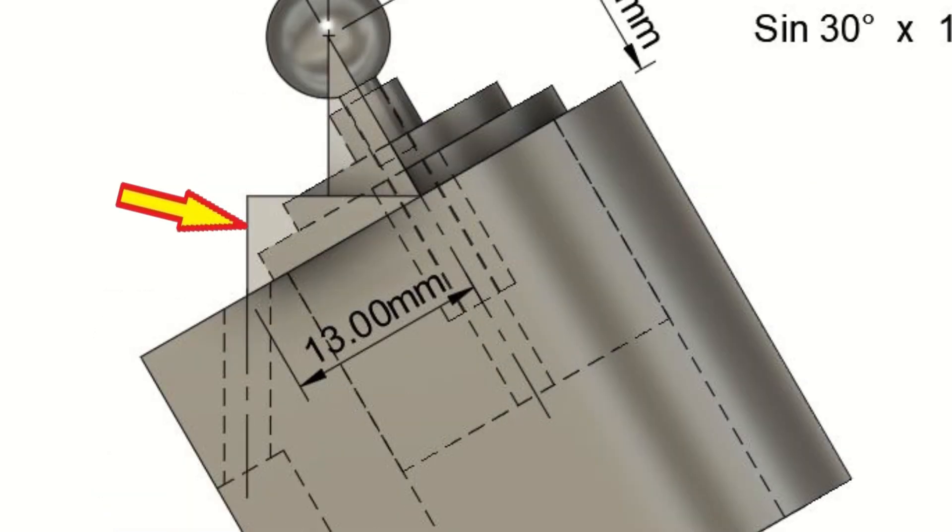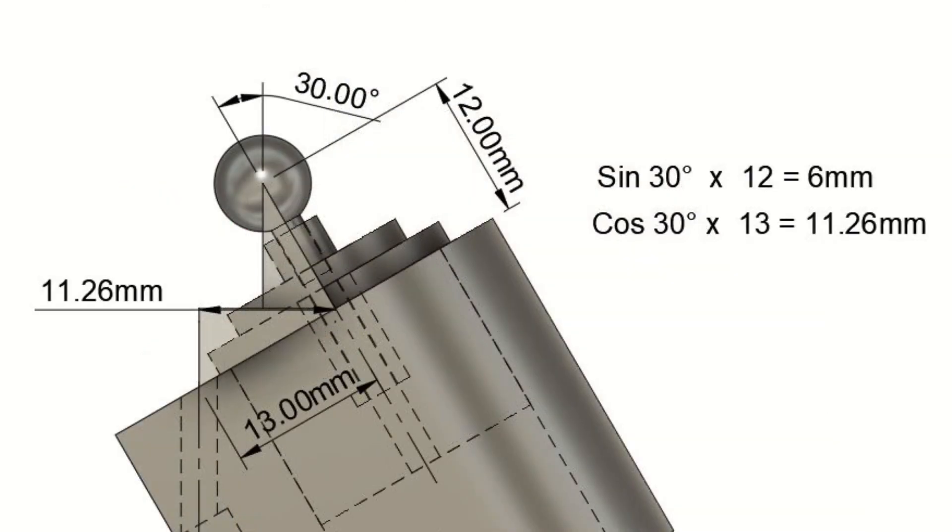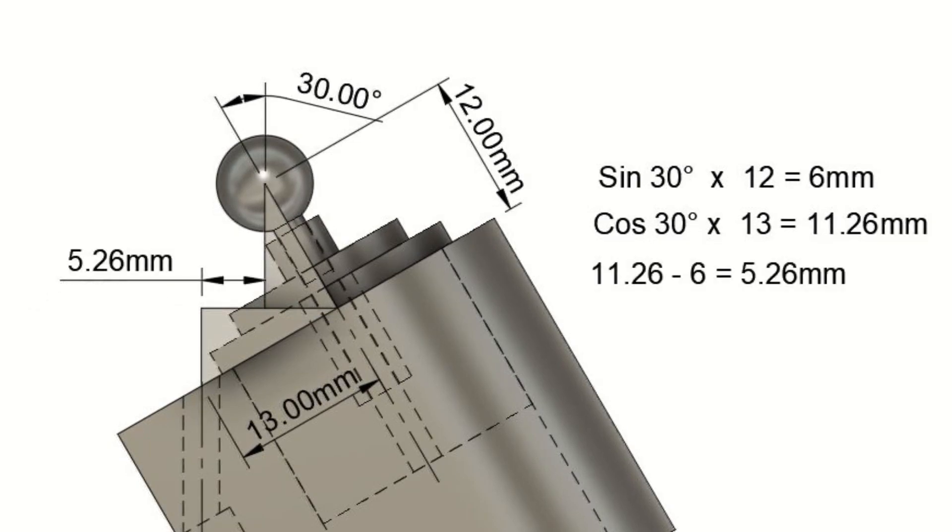We can then draw a second triangle as shown and calculate the length of its long side - in this case 11.26mm. Therefore the distance from the centre of the ball to the drilled hole position is 5.26mm. All you have to do is indicate the ball centred with the machine spindle and then move the table over in the appropriate axis 5.26mm.